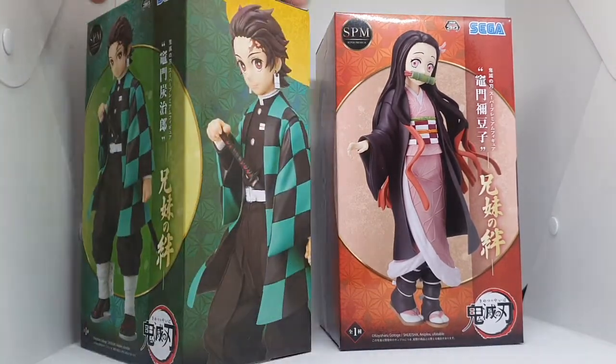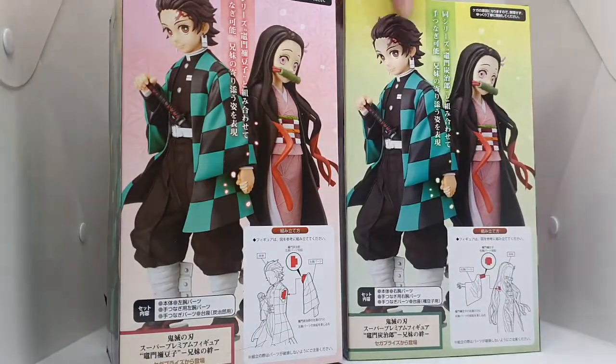Alright, here's the box. It's a fake box. Let's open them up.